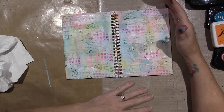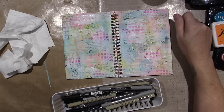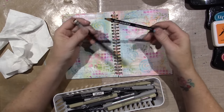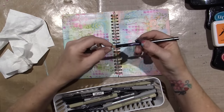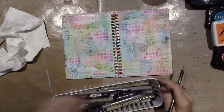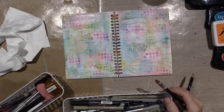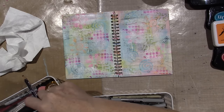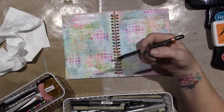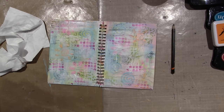I've toned it down. Now I'm going to use a pencil. I have a Stabilo All pencil, but it will dilute if I get it wet, so I don't want to use that right now. I want to use a regular sketching pencil — this is a Derwent Graphic. I need to dry the surface first though.